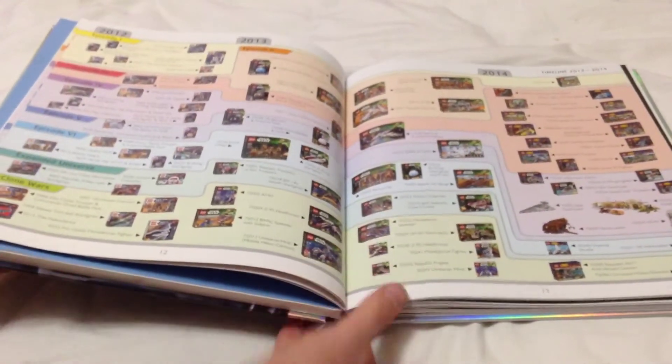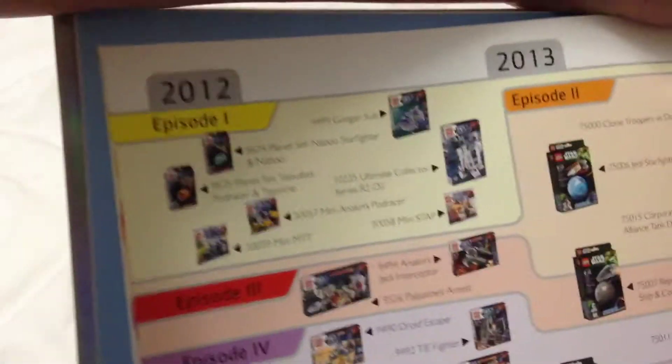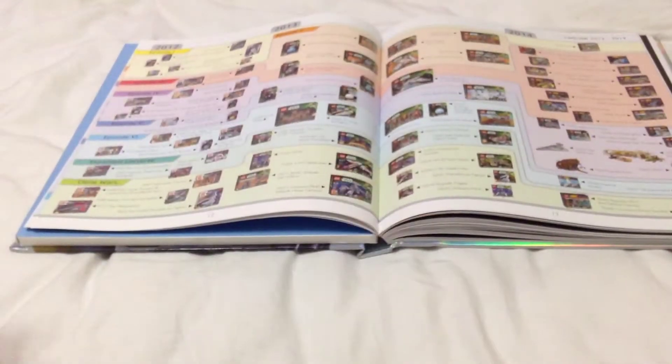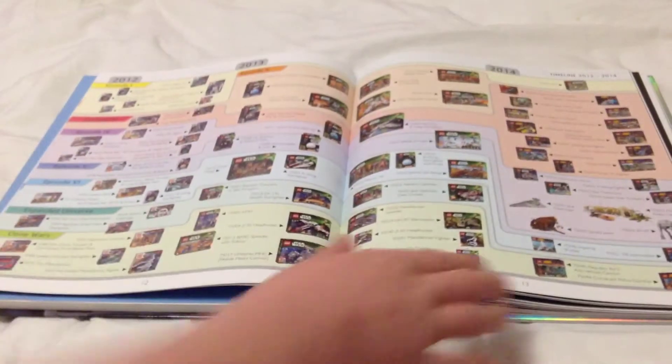Taking a look at how the book is divided up: we have Episode 1, Episode 2, Episode 3, Episode 4, Episode 5, Episode 6, the expanded universe, and the Clone Wars. That seems like a pretty good way to divide it up.